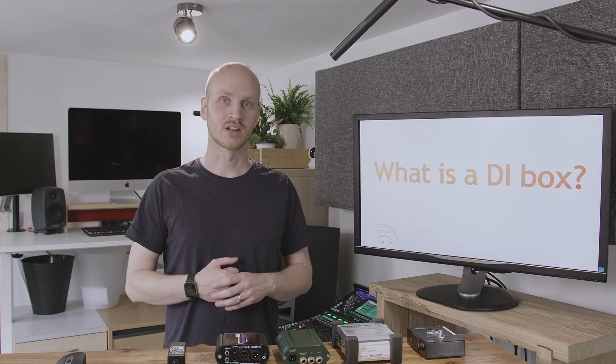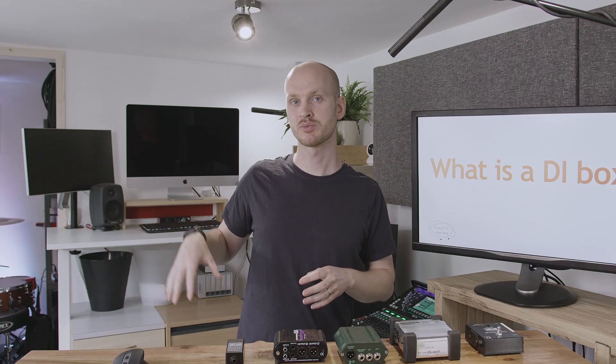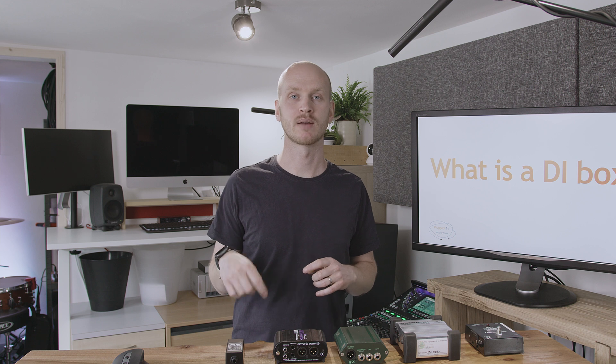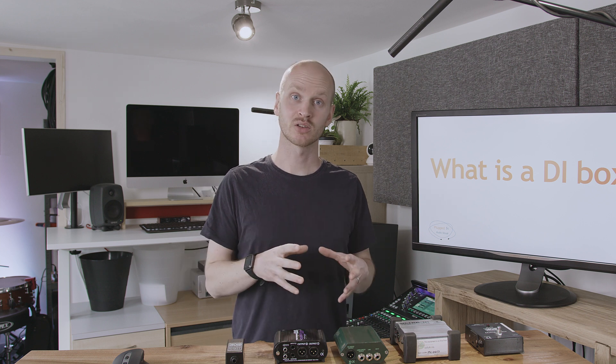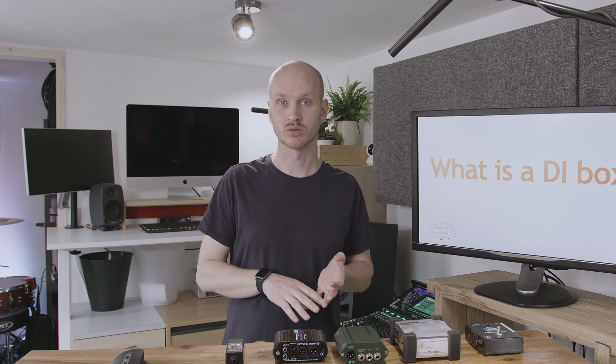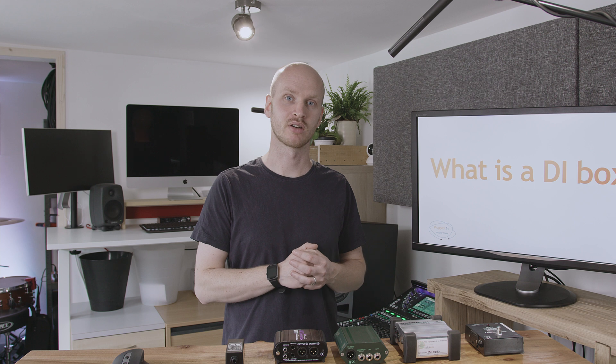So what actually is a DI box? Well, a DI box is going to do two really important things for us. First of all, on your mixing desk you're going to have two types of sockets: a mic socket or a line level socket — pretty much every mixing desk will have these two. Now just because a guitar socket also has a jack on it doesn't mean that it's sending out a line level signal. The signal coming out of a guitar is actually what's called an instrument level signal — it's a much higher impedance signal and very different from a line level signal on a mixing desk.